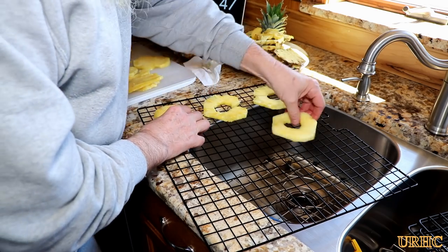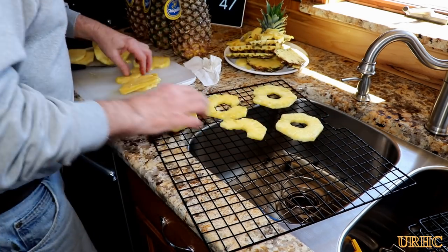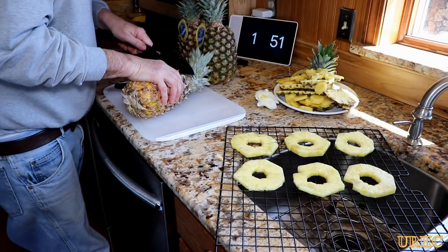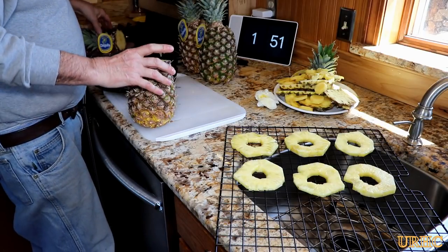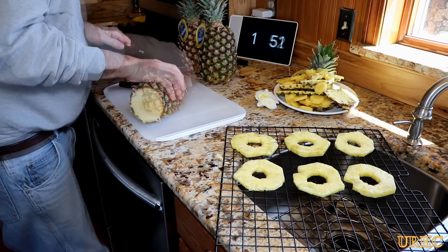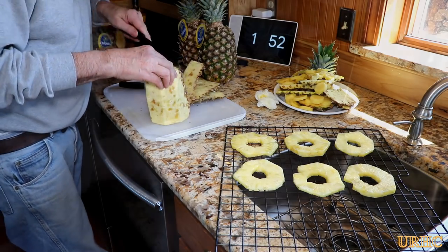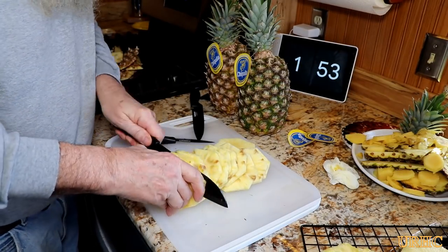I decided to spread the slices out quite a ways and only put about nine slices on each rack. Then I just kept going back with each pineapple and doing the same thing. The slices were all pretty much varying quality, and with pieces this big it didn't take very long to fill up the racks.